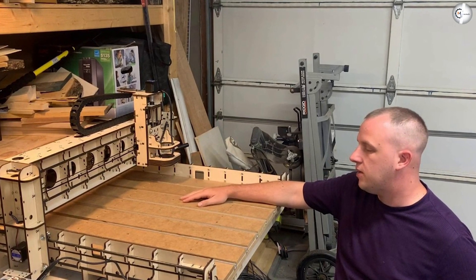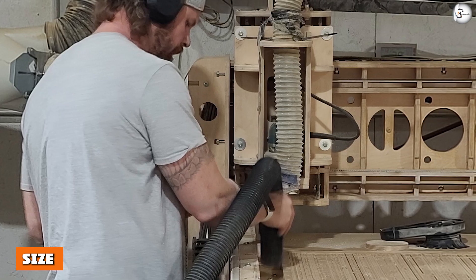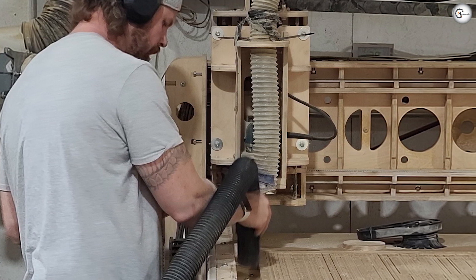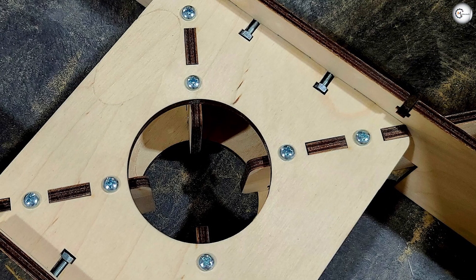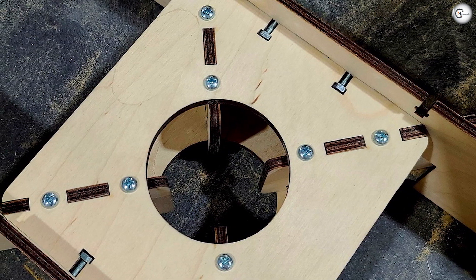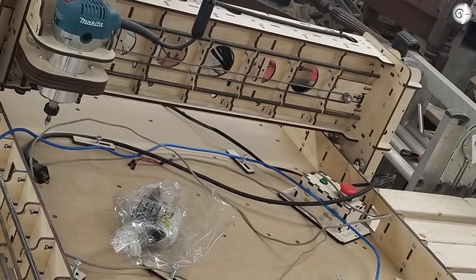You can place the Evolution 4 on most desks as it has a 32 inch x 39 inch footprint, or you can place it on the floor. With a weight of 47 pounds, you can move it around easily. The machine requires an overhead clearance of about 21 inches and space around the machine for accessing the work area. The maximum workpiece size you can use on Evolution 4 is 24 inch x 24 inch.